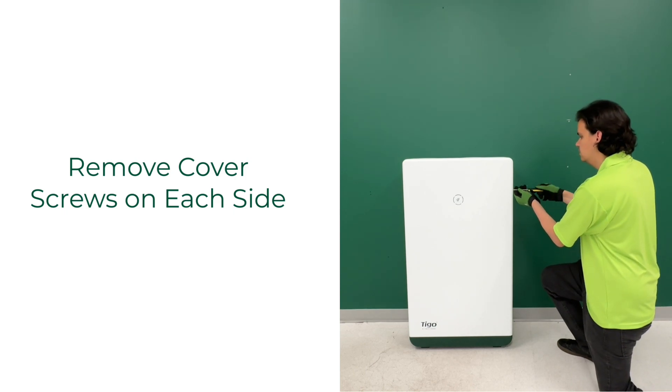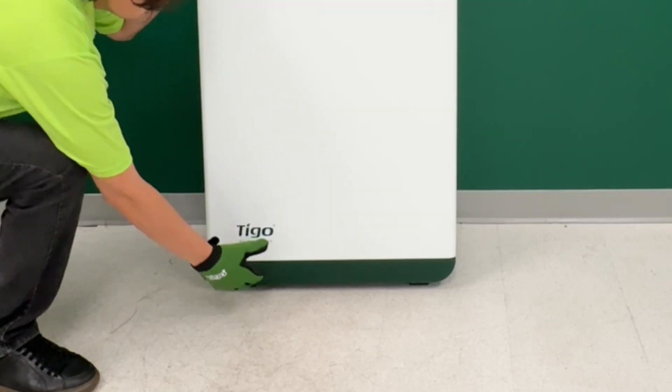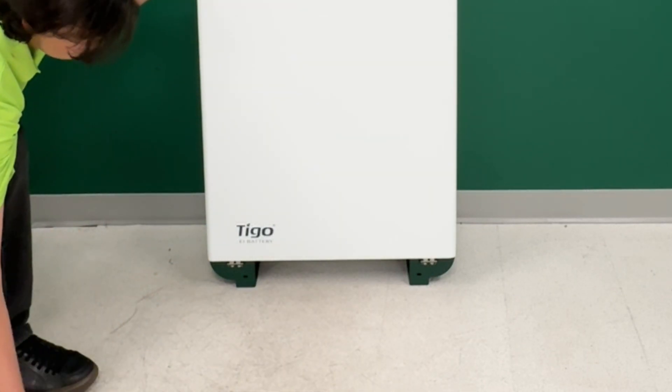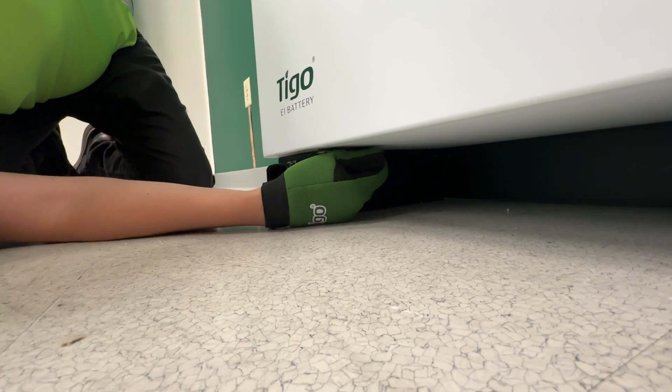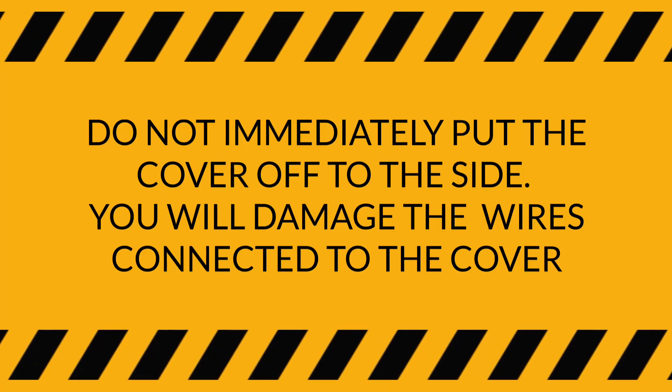Open the battery cabinet by removing the six screws on the side of the cover, three on each side. Firmly grab the green kick plate and pull towards you to gain access to the latching hasps. Reach underneath to unlatch the two hasps, then lift the cabinet cover, but do not remove it from the vicinity of the battery cabinet.